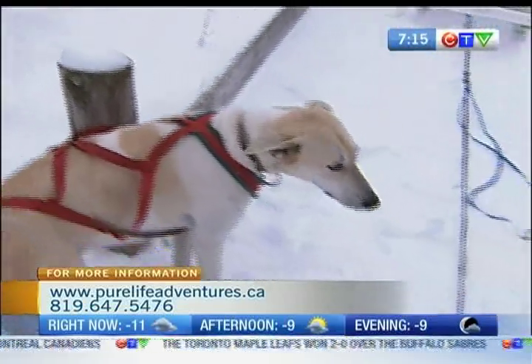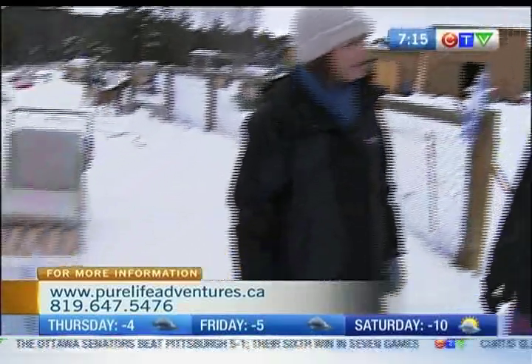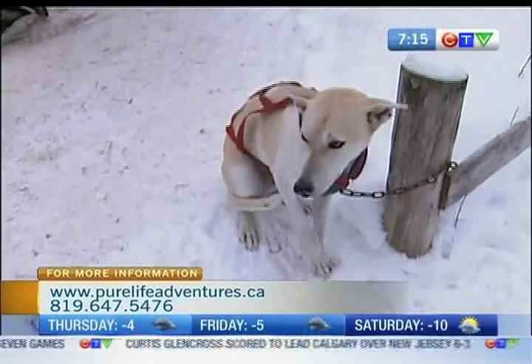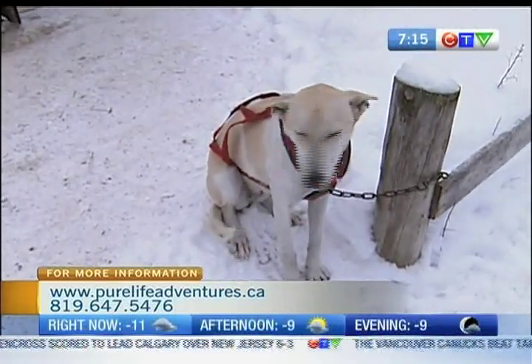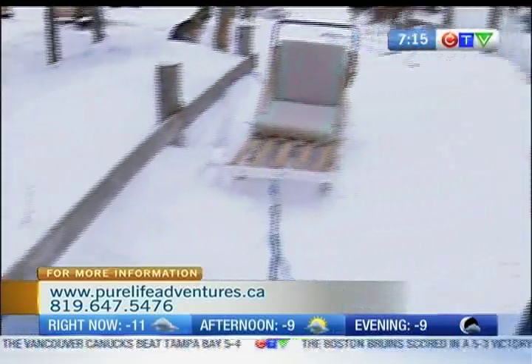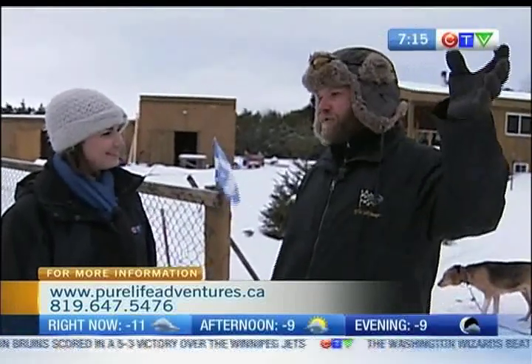A lot of people, when they envision dog sledding, they picture huskies. That's not the case. What kind of dogs are we working with today? These are called Euro dogs and they're a couple of mixed breeds. There's a greyhound in there, a pointer, those sorts of things. It all comes down to the style of racing or sledding that you do. In these parts, a weekend sled is more popular. If you're up north doing week-long or two-week-long trips at minus 60, then maybe you need the fur of the husky. But these guys are perfect for this style of sledding.